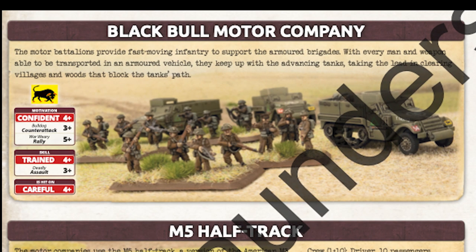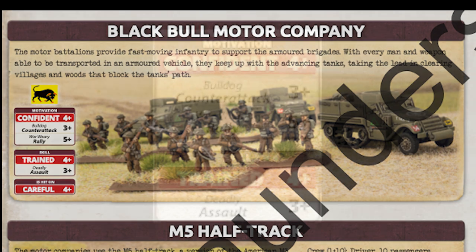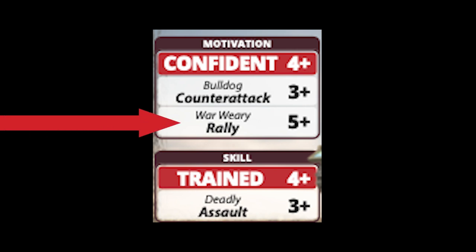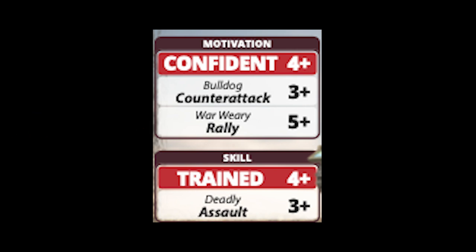This brings us to infantry. I must admit that at our house, British infantry have somewhat of a love-hate relationship with Mitchell and I. Their stats make them mean in close combat, but the 5-plus rally often cancels out their utility, because once they get pinned, they often remain there.